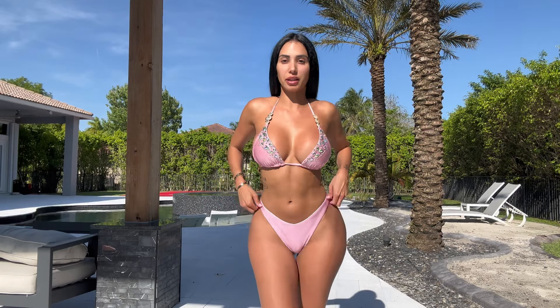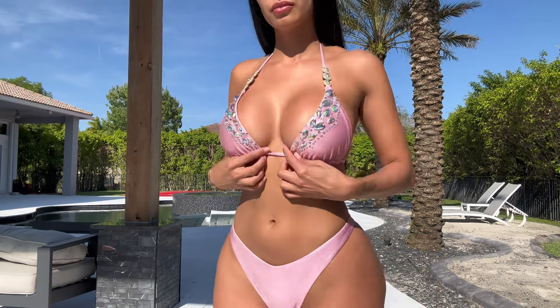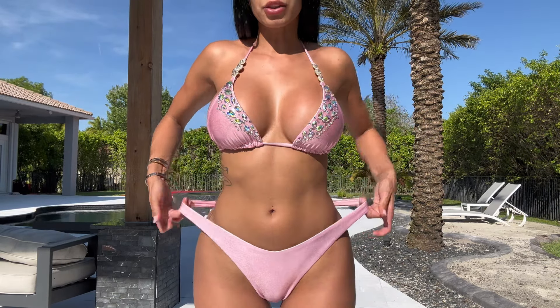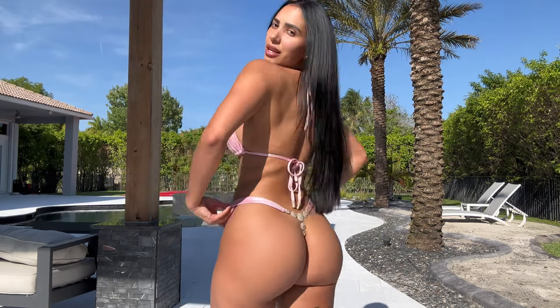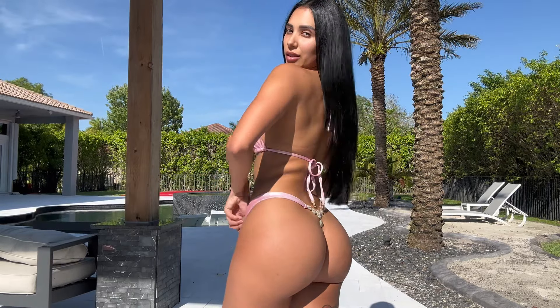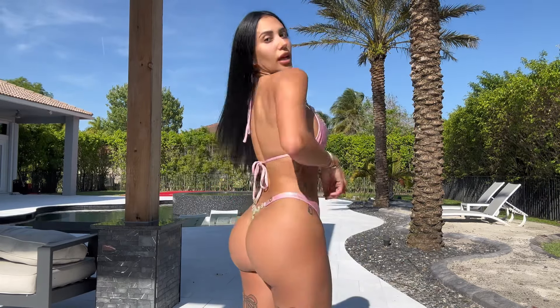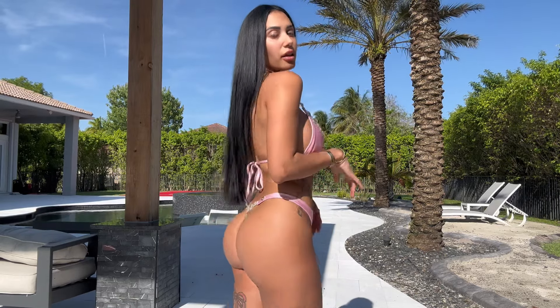This is the first outfit from Bikini Crush. This is a medium top and bottom — I'll give you a closer view. It does stretch and the back is a thong, so you're gonna have the rhinestones in the back, and there are details on every part of this bikini, which I love.